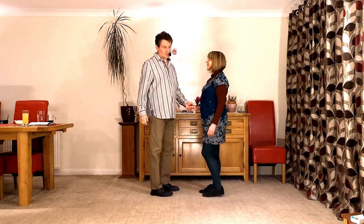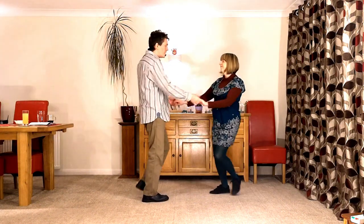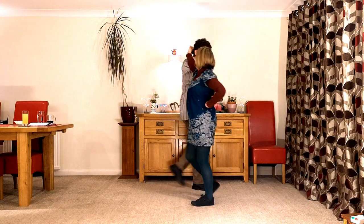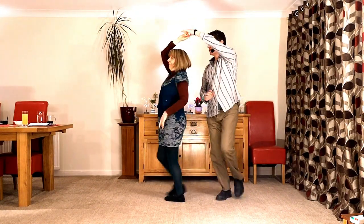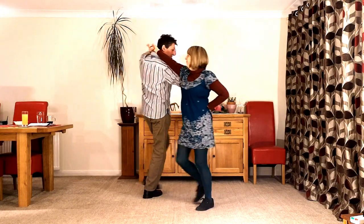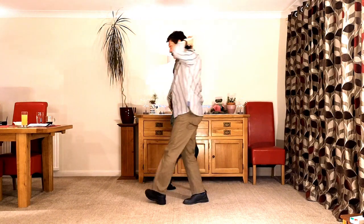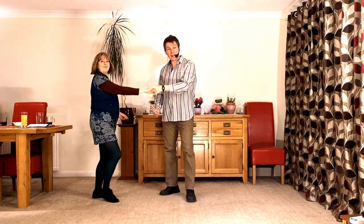So what does it look like? It goes like this — seven and eight, a one, two, three, four, five, six, seven, eight, a one, two, three, four, five, six, seven, eight, a one, two, three, four, and five.